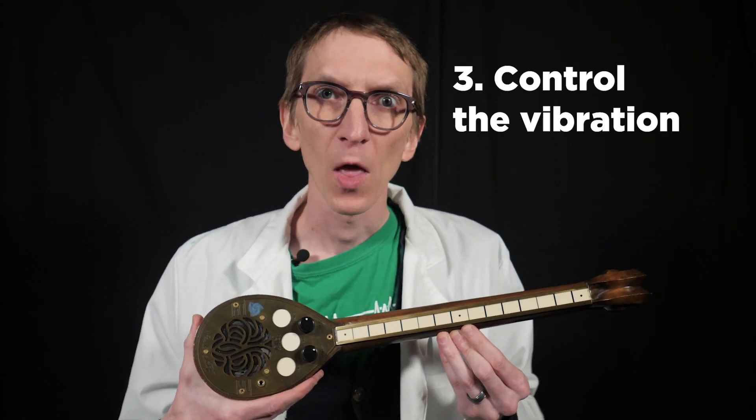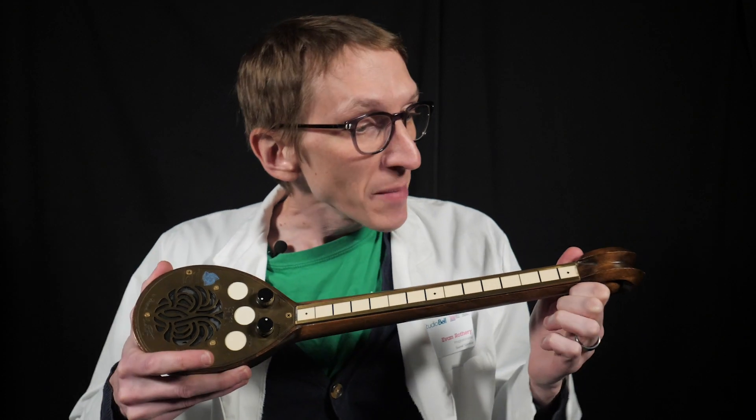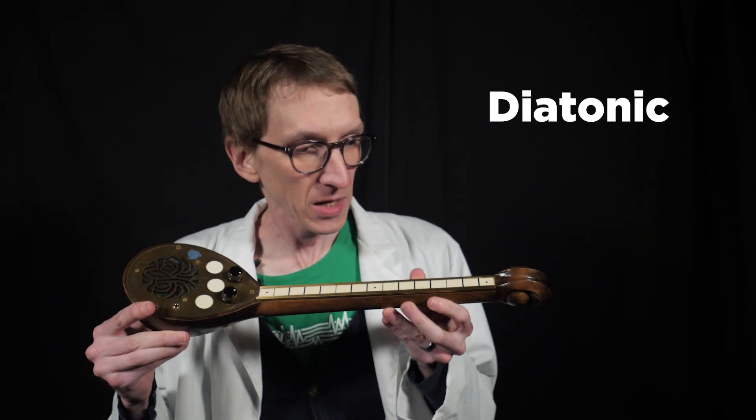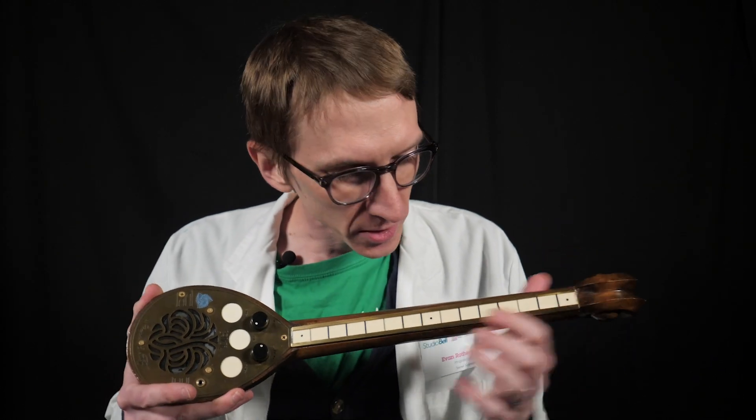Now let's try turning on the off/on vol knob. I do get different notes by moving my fingers up and down the neck. It gives you a diatonic scale rather than chromatic — meaning it's like the white keys on the piano rather than all of the white and black keys together. That allows me to play major scales and all the modes. That's why it's marked with a diamond, because these are all 'do.' So that's another way I can control the pitch — this key knob.